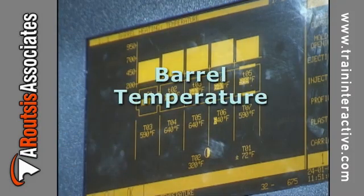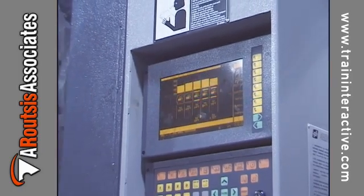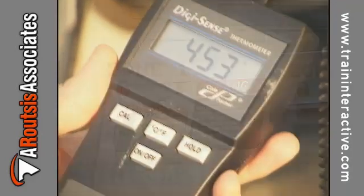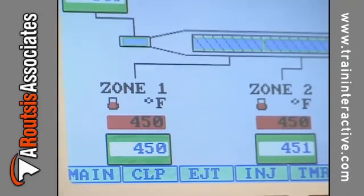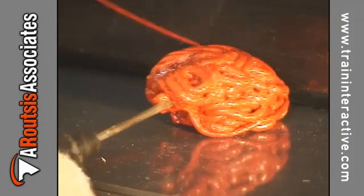The barrel temperature settings play a critical role in maintaining a consistent melt temperature. Since the temperature of the polymer is typically higher than the barrel settings, a direct measurement of the melt temperature must be taken. This is done using a temperature probe.